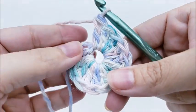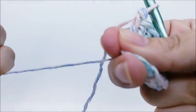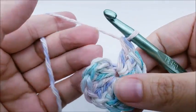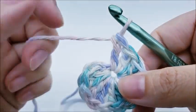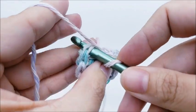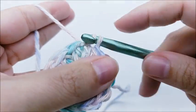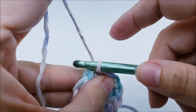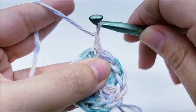I've made it back around and have my 12 double crochets. If you pull your tail it'll close out that center circle a bit more. End round one by slip stitching into your first double crochet — not the chain one, the first double crochet. You'll have 12 stitches to end round one.